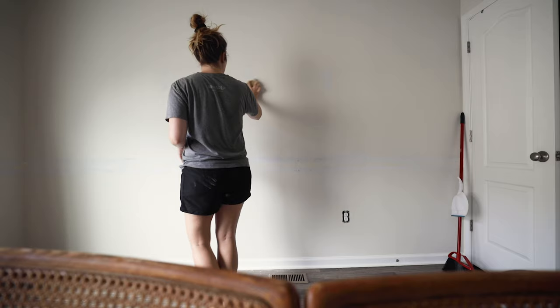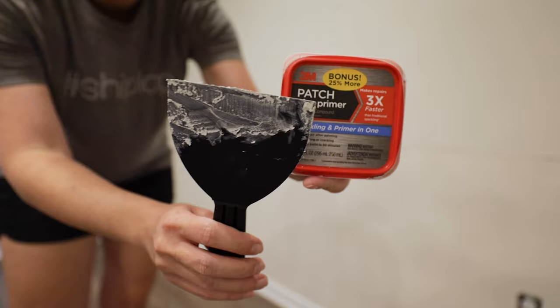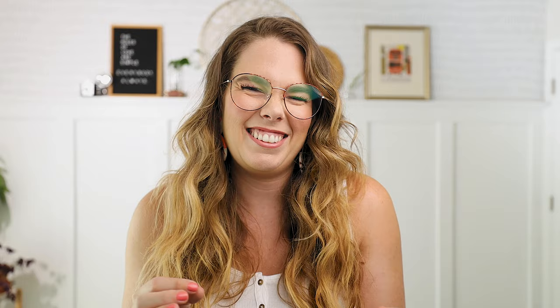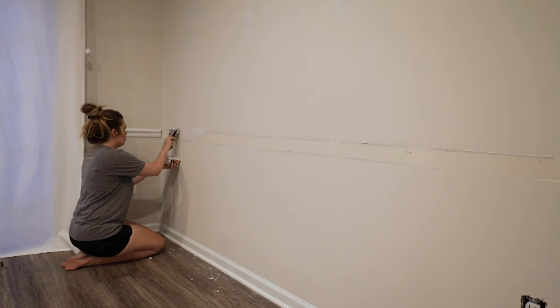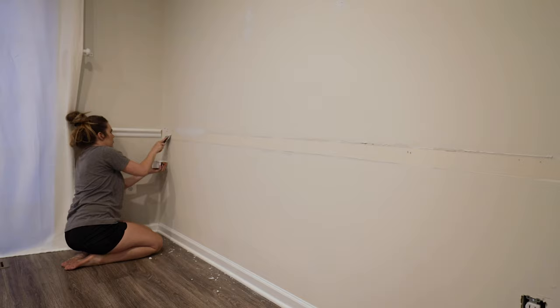One thing I would definitely change in the future was how I smoothed out the remnants of the chair rail and the drywall. When I tore that thing off, part of the drywall came off, but I didn't really know what to do about it. I probably should have Googled it, but I just spackled it thinking it would smooth it out — and it didn't quite do the greatest job. I'm not here to tell you this is a perfect project, because by no means is it perfect.